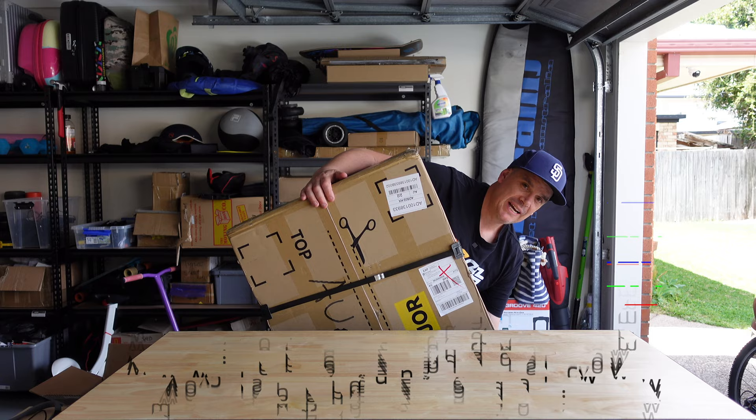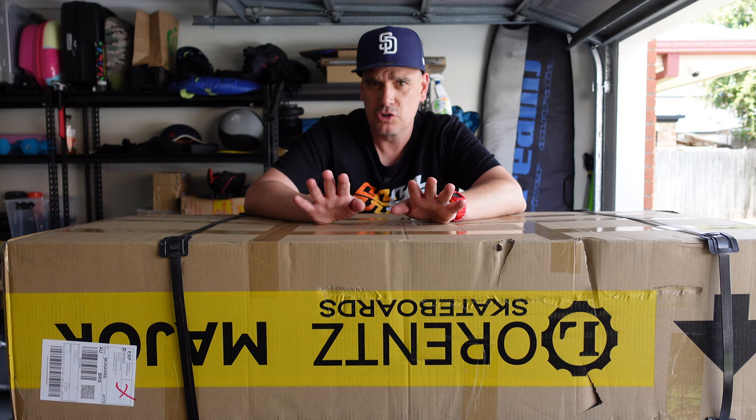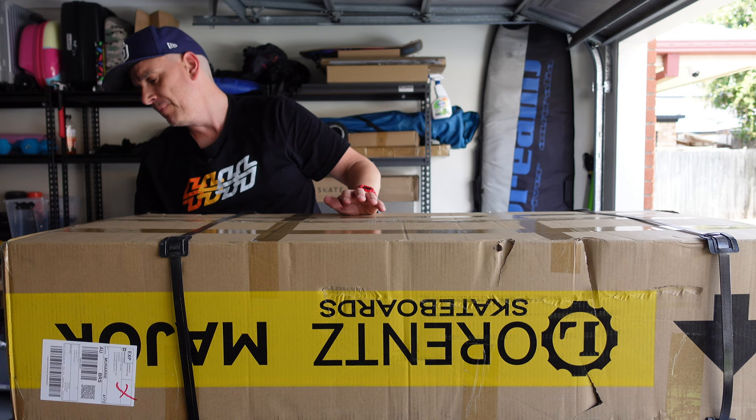Today's video is going to be just an unboxing — I won't be riding it this weekend because I'm off to Perth, Western Australia. For those of you in other parts of the world, it's about a 47-hour drive with no stops, or about five hours by plane.